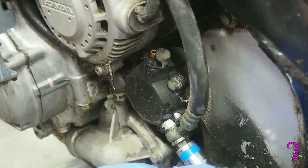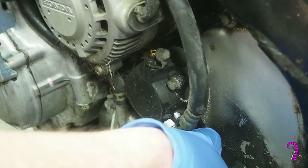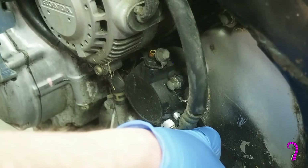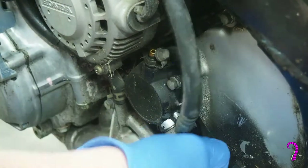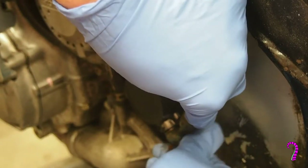Remove the lower banjo bolt, noting that a crush washer is positioned on each side of the hydraulic fitting — these will need to be replaced. They're commonly available at any auto parts store. It's probably a good idea to keep some rags and a catch pan nearby because there's some fluid that's going to burp out at us here.